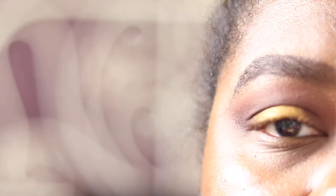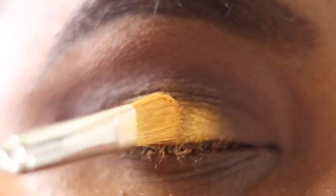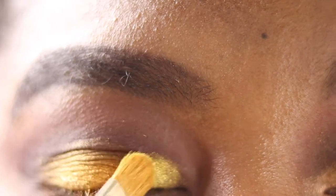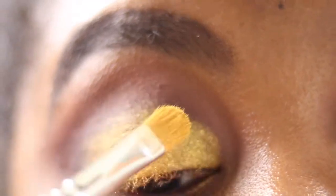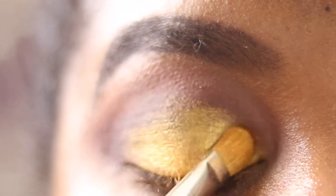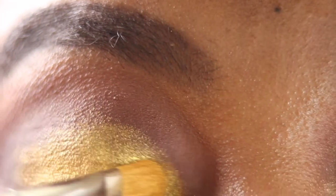I want more of a foiled finish, so I'm spraying the shadow after picking it up with my brush and then patting it on — you can see it gives more of a foiled finish. Then I'm flipping the brush and picking up Citron, the nice yellow-gold, placing it on the inner part of the lid, bringing it in, overlapping with the Sunrise and blending. I spray that too, just to give a more intensely foiled finish.